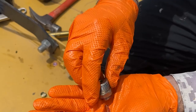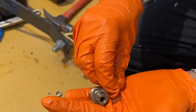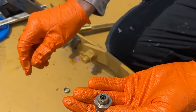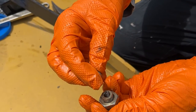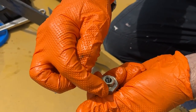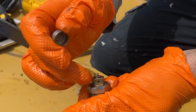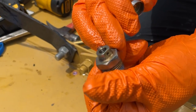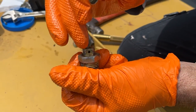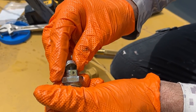I took this breather cap apart to show you what's in there. It has a little ball that goes in first, then a spring, and then a pressed-on fitting cap. You can see the air hole right there, and there's a little flat spot so when the cap goes on there's a place for air to escape. When pressure builds up inside the gearbox, it'll push that ball up, compress that spring, and then air can escape through that hole. I cleaned all that out and it all looks good, so I'm ready to put it back together.